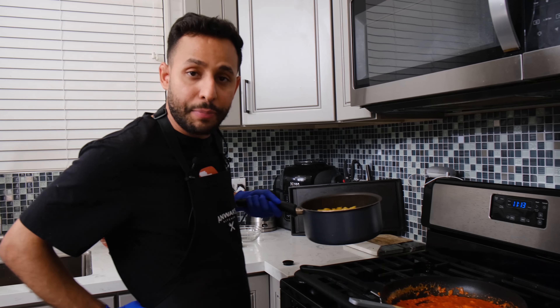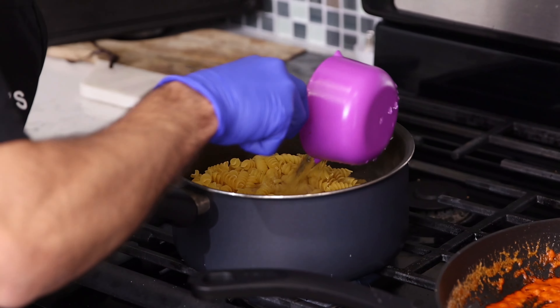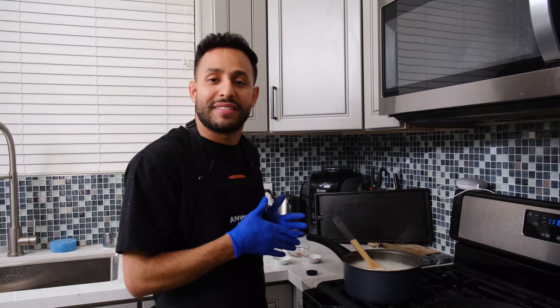I tried to be cool and add the whole pasta, but I realize I put too much, so I'm going to add another two cups of water. Let it boil for about seven minutes.